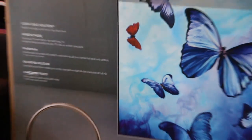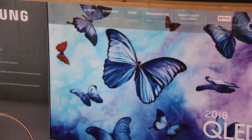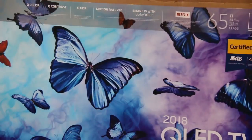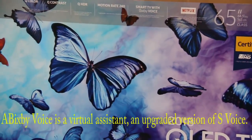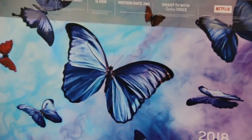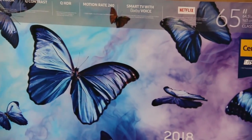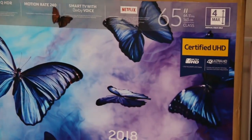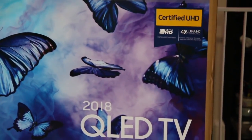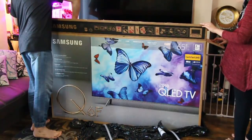On the top of the box it mentions Q Color, Q Contrast, Q HDR, motion rate 240, and Smart TV with Bixby voice — I've got Bixby voice in my Samsung S8 phone as well. This is a 65-inch smart TV so it's got all the apps built in, and it's certified UHD and 4K Ultra HD. Basically it's top of the line and I cannot wait to get it out of the box and start watching.